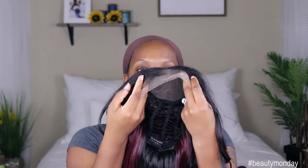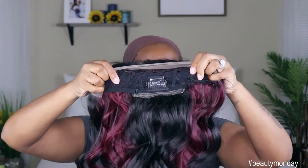This is a 13 by 6 lace parting area — 13 inches from ear to ear as well as 6 inches deep here in the middle. It comes with two combs in the front, one comb in the back, and the adjustable straps. This unit is heat safe between 350 and 400 degrees, so if you want to curl or straighten her you can. But it already comes in these big barrel curls that I feel are just gorgeous for a date night.